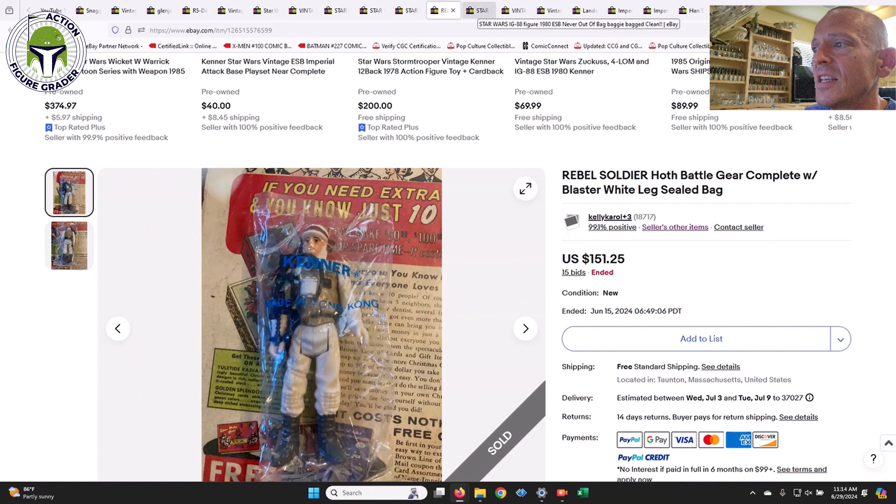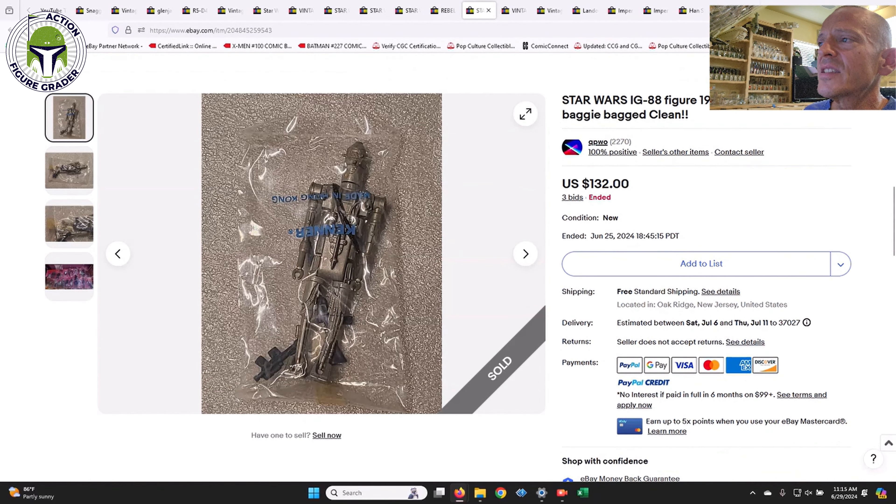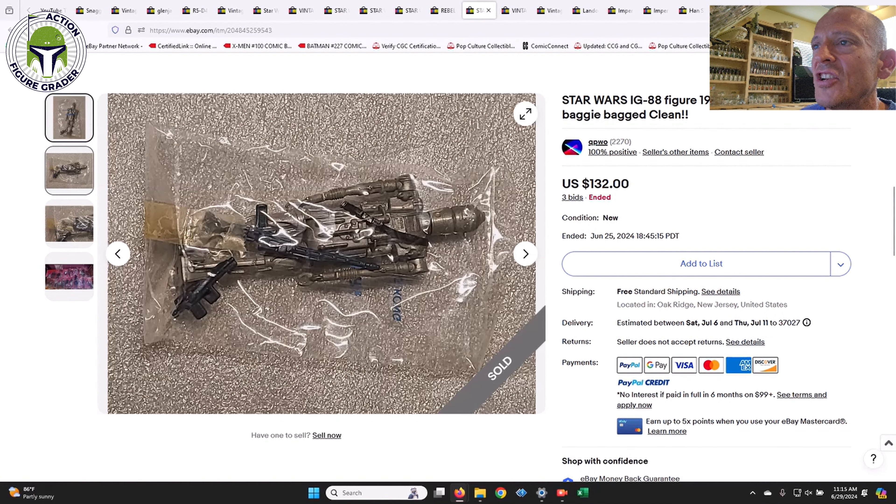This is the baggie that appeared in the Hoth Rebel Command Center play set, along with a baggie for General Veers. This is actually one I bid on — I happened to be sitting on the crapper, I wasn't really using it, I just needed a moment of clarity. I was exhausted and this one was ending with like two minutes left, so I did put in a last-second bid but did not win it. This is a tape sealed baggie for IG-88 — a very tough baggie to find, still sealed though the tape was starting to peel a little.